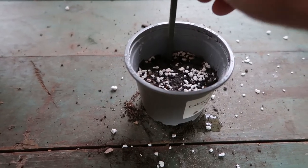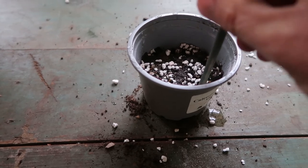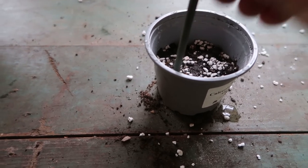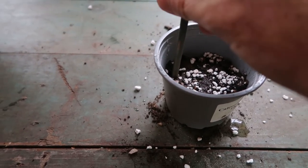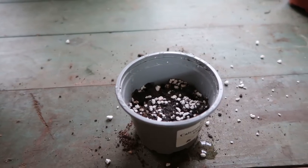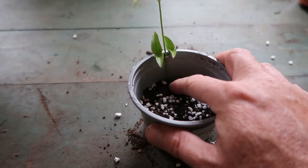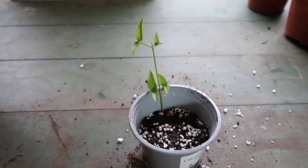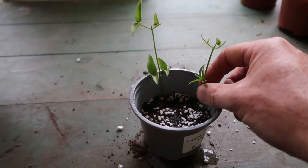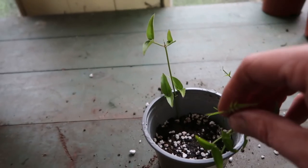Always use a dibber to make your hole for the cutting. Don't push the stem into the soil because they're very thin stems and you can easily damage it when pushing it in, and then it will have no chance of rooting. I quite like to plant the cuttings near the edge of the pot because this is usually the last place to dry out, so it will retain the most consistent moisture for the longest amount of time.